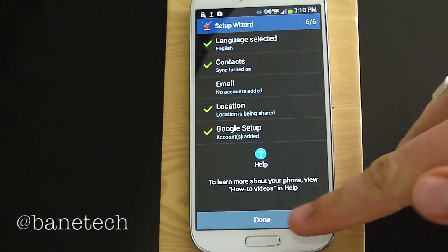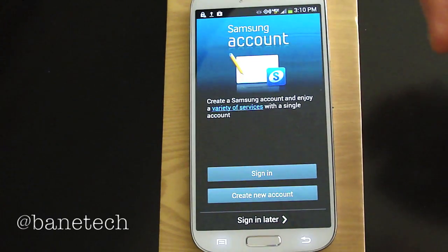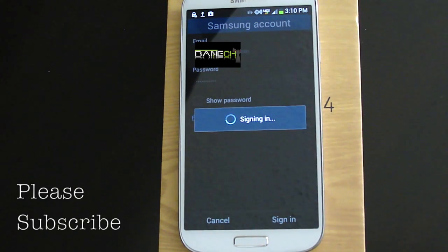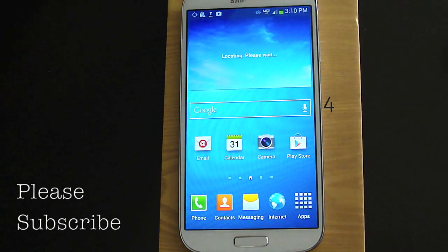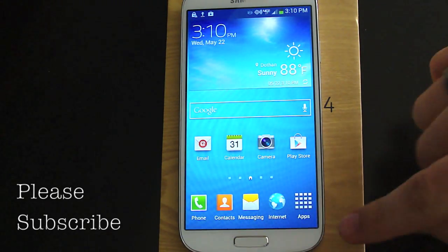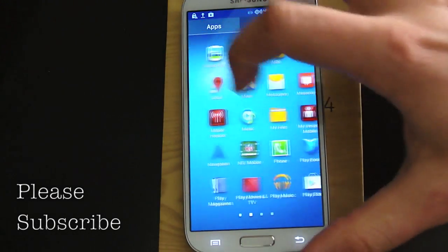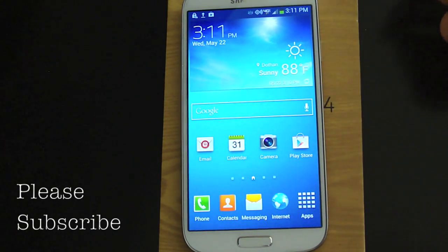This is the complete setup wizard — just hit done. And if you have a Samsung account, you can go ahead and sign in with that. Just let it sign in once you get all your credentials in. And here we are at the home screen of the Galaxy S4. That is the setup. You can go into settings and get some more options going. You'll have to sign in to your Play Store, email accounts, any kind of social networking and all that fun stuff. And this is how you set up the Galaxy S4 to start out with.